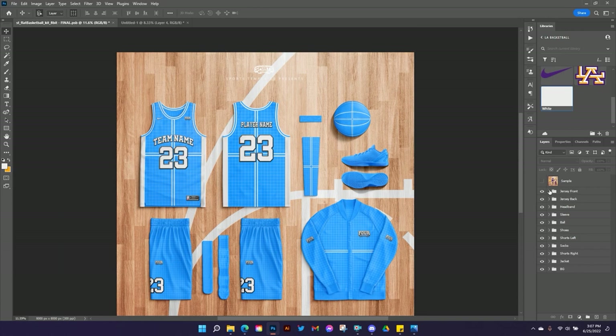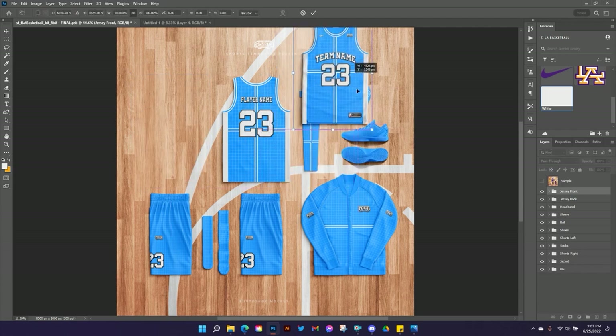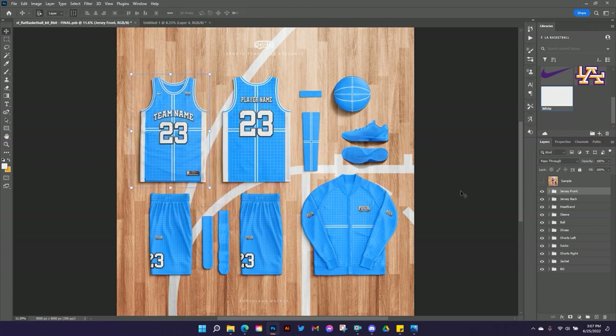These groups are ordered in a way that flows with the template: jersey front, jersey back, headband, sleeve, ball, shoes, shorts, socks, shorts, jacket — actually 10 different groups, like having 10 templates all in one. If there's a certain part you don't want, you can just turn it off and rearrange things. These can all be moved around — if I want to put my jersey somewhere else I can just drag it wherever I want and change the layout.